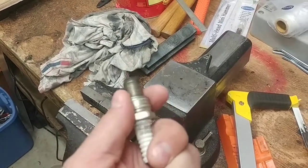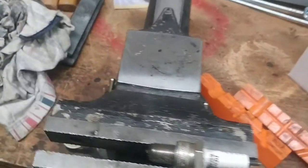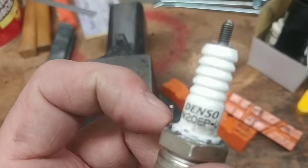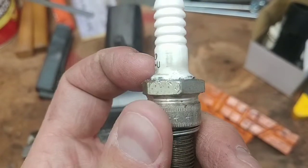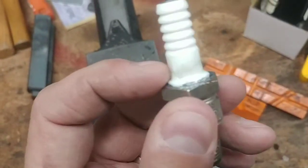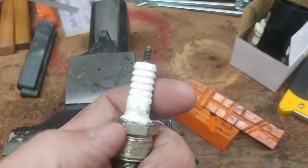Now I'm taking a 14mm spark plug which is really old, cruddy, dirty, and nasty. I used my hacksaw and cut the upper edge of the metal off. The porcelain insert is pressed in place — they shape the top of the metal around the porcelain to hold it in. I just cut that off. It's not hardened material or anything, so my saw blade had no problem.